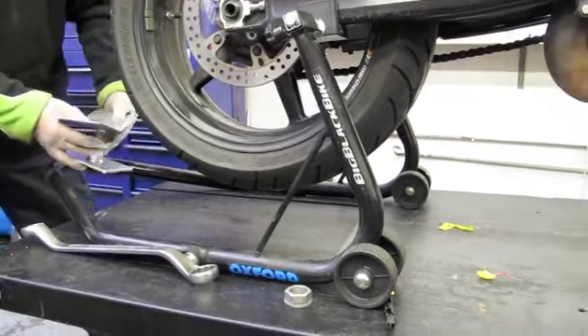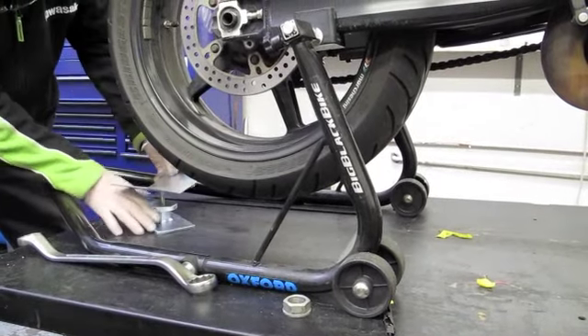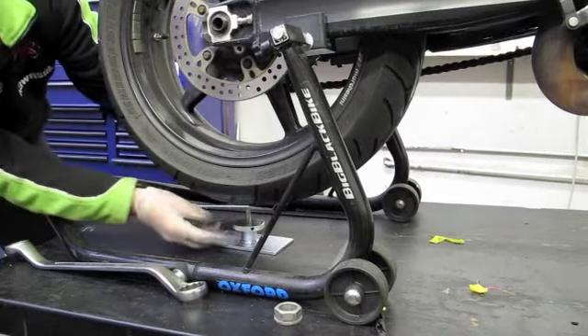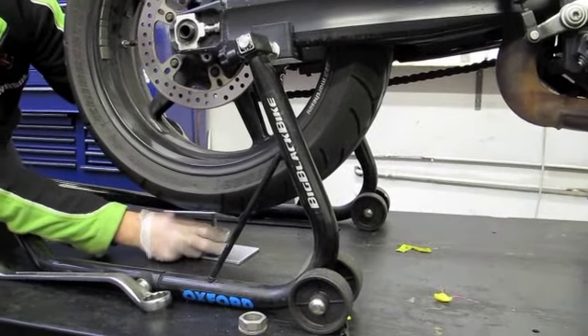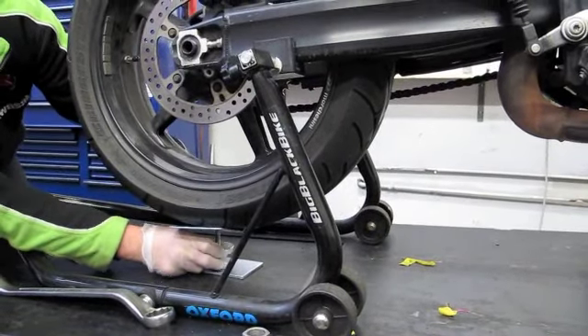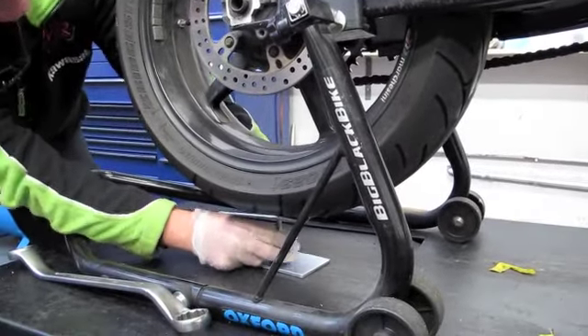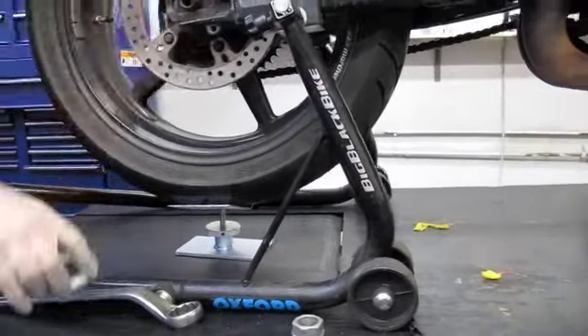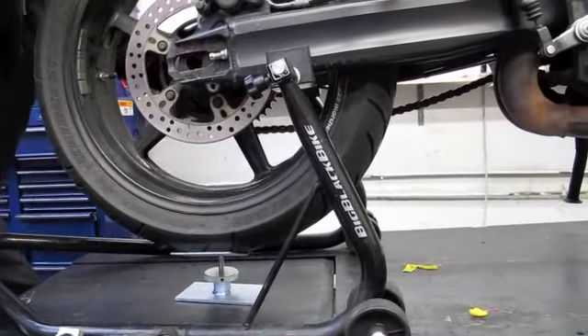This tool is designed simply to elevate the wheel while removing the spindle. Simply apply it underneath the wheel, rotate the knurled nut until it's snug underneath the tire, and then remove the spindle.